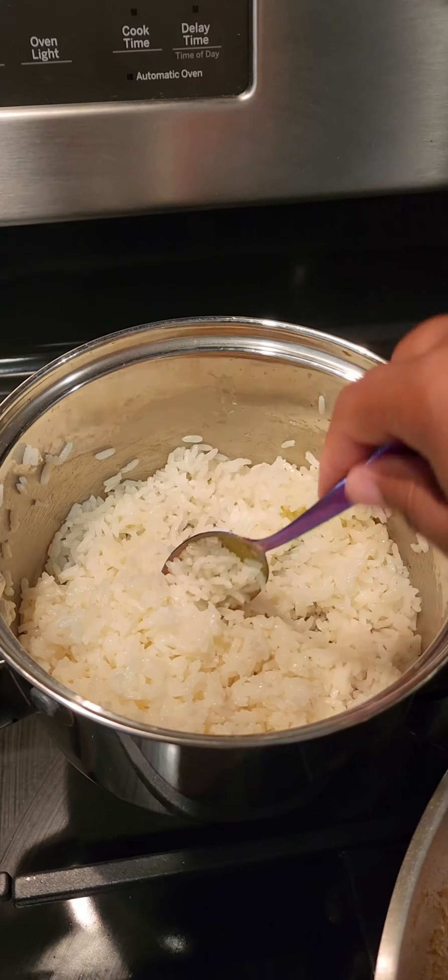The rice was done, so I put some butter in there, fluffed it up, and added it back to the meat. Then once the peppers were done, I added the stuffing on top, then the cheese, put it back in the oven, and let it cook until the cheese was melted. Then I just plated it up.